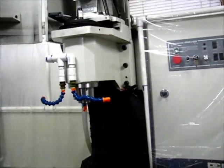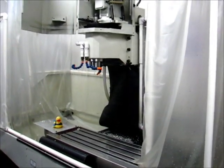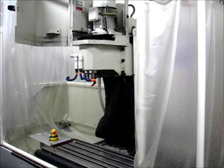It also moves some wiring around to add some pneumatic lines and hooks in an air compressor. So it definitely is an involved project.